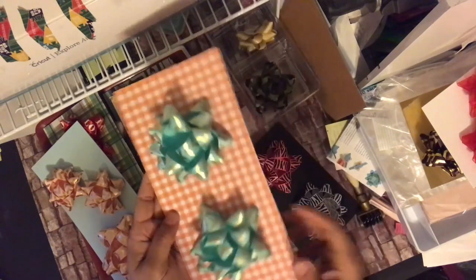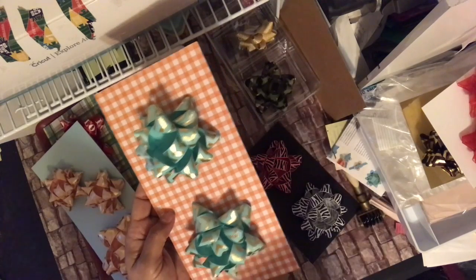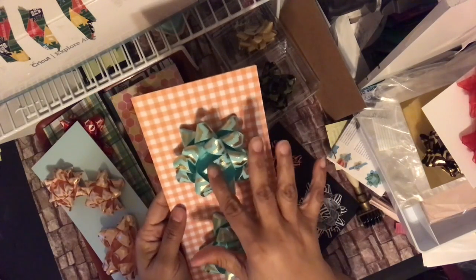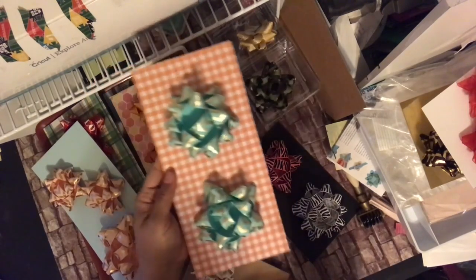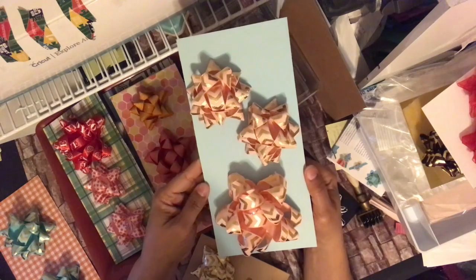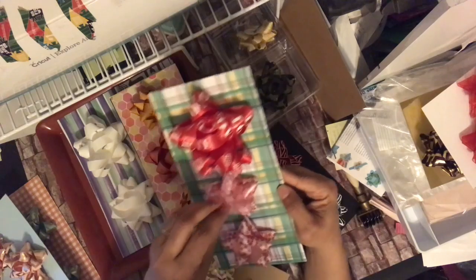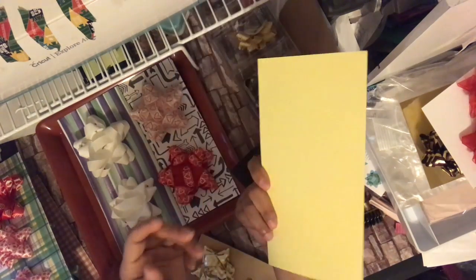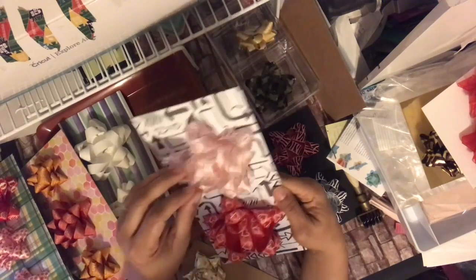Bona did a video, maybe two years ago, where she put gorgeous bows, squished the middles down and put centerpieces in — so you can add centerpieces as well. I just wanted quick stash-building here, but that's an option. Here I have a large and two smalls. Recipients can use these to attach to any kind of gift wrapping or even a treat bag. This one says 'love' on it — all red — and these three both have hearts on them.